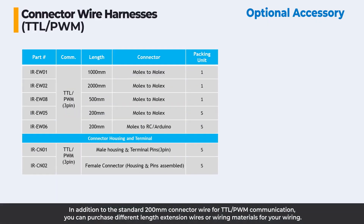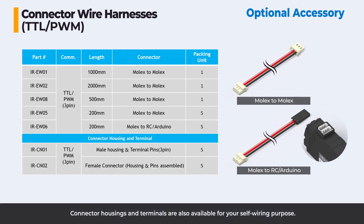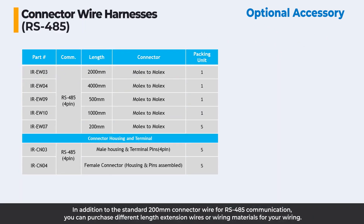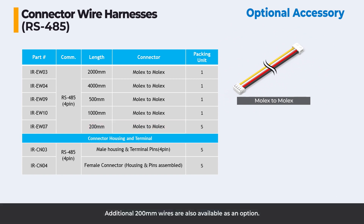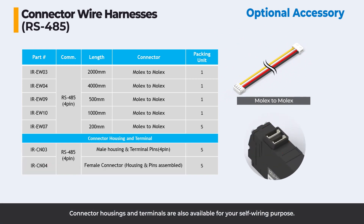In addition to the standard 200 millimeters connector wire for TTL/PWM communication, you can purchase different length extension wires or wiring materials for your wiring needs. Additional 200 millimeter wires are also available as an option, and connector housings and terminals are available for self-wiring purposes. The same options are available for RS-485 communication as well.